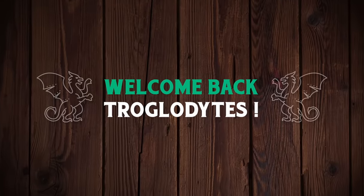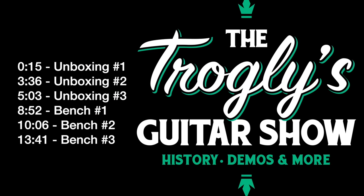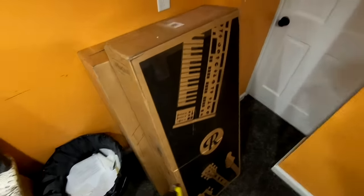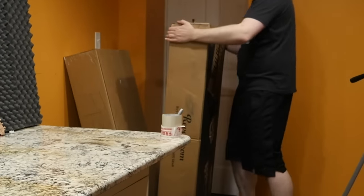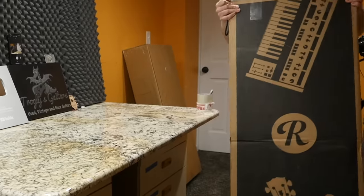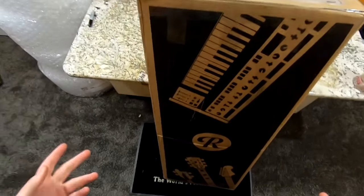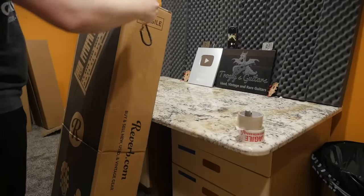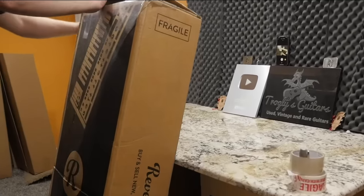Welcome back troglodytes to your daily dose of guitar information, the Troglies Guitar Show. The impossible happened - I would have never thought I'd ever see the day that UPS delivers something early. I bought these guitars from my buddy and we did three-day select air so it would get here before the weekend, because typically UPS stuff doesn't move much on Saturday and Sunday unless they're really backed up and working overtime.